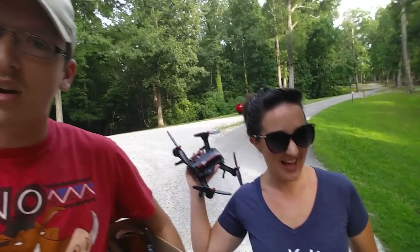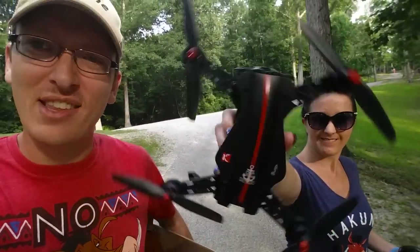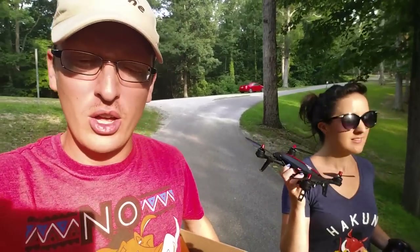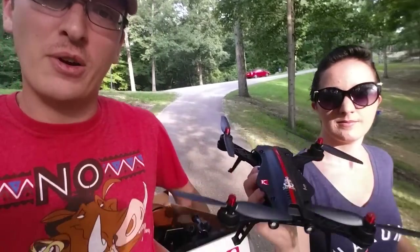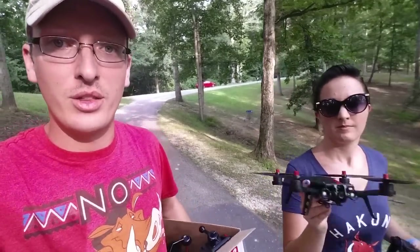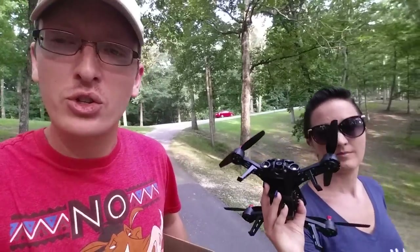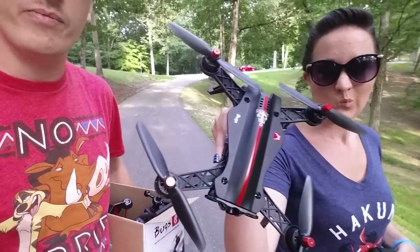Hey everyone, I'm Nate, we're the RC Sailors, and we're at our local park today to fly the Bugs 8. Just so you guys know, the Bugs 8 is also going to pop up a lot with the Bugs 6 — that's because MJX, when they designed this, the Bugs 8 is meant to be sold in retail stores and the Bugs 6 is the one you can find pretty easily online. The only main difference other than that is the canopy collar.